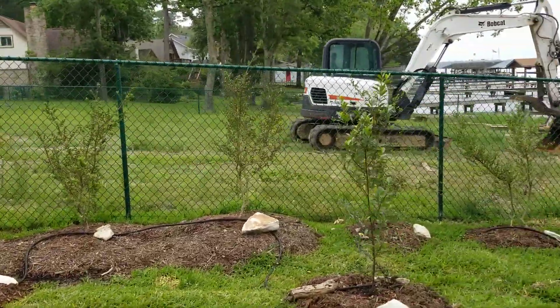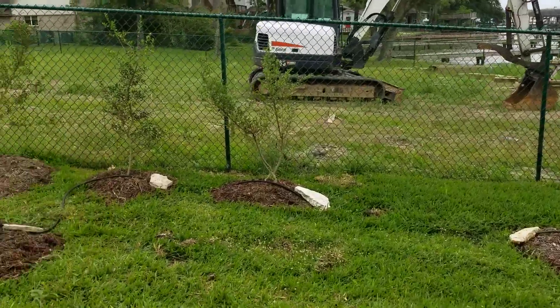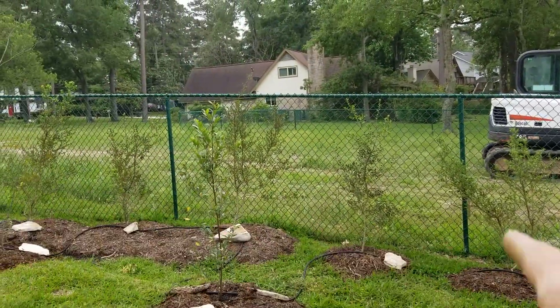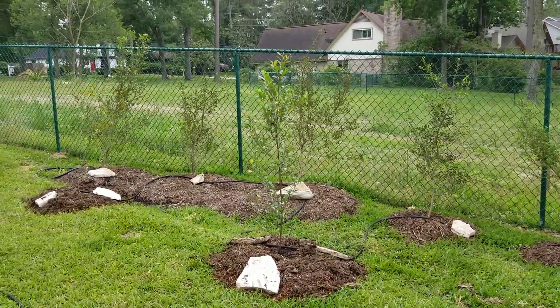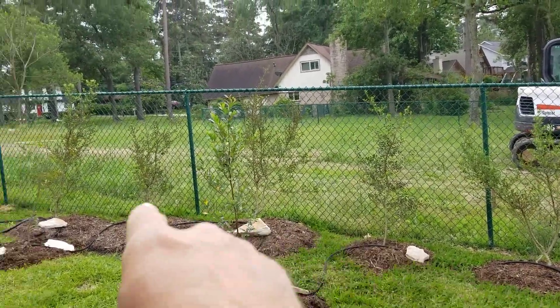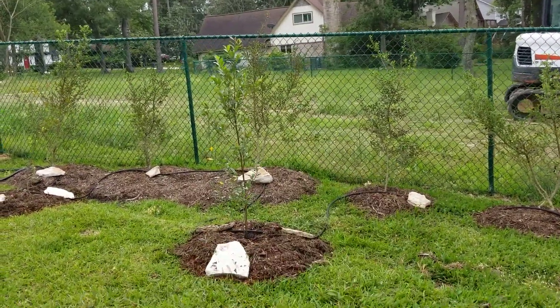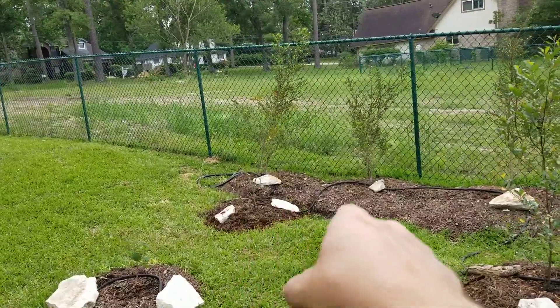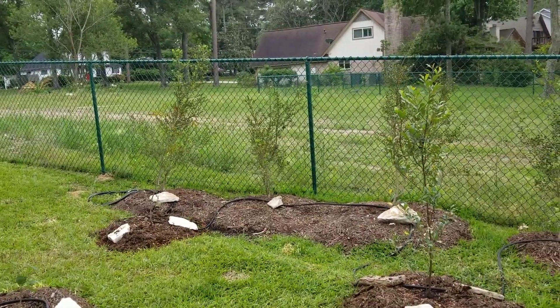I wanted some color texture right there — I didn't want to put all cherry laurels there. These are yaupon hollies; I got five of them. I have one in the front yard already. They should get pretty big, so these will act as a front screen, thicken everything up, and grow together nicely to form a nice thick dense screen.